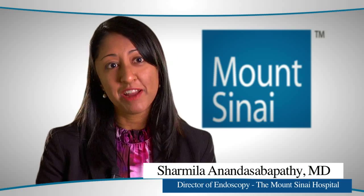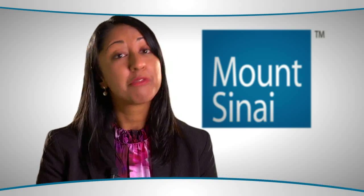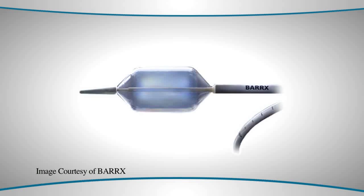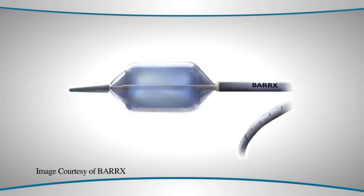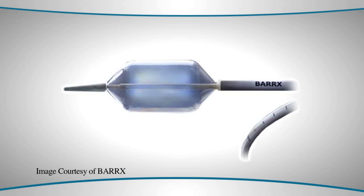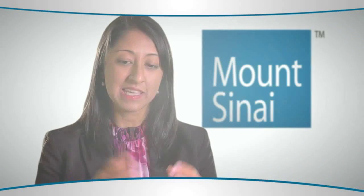For ablation, the best study is perhaps radiofrequency ablation. This is about a 45-minute procedure where, through the endoscope, a balloon which is sized to the individual's esophagus is inserted. Once the balloon catheter is sized, a separate catheter with ablation electrodes is passed into the esophagus.